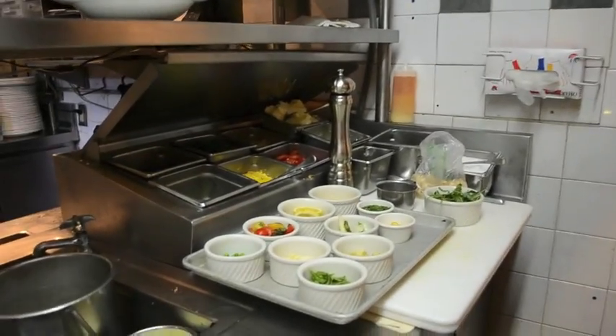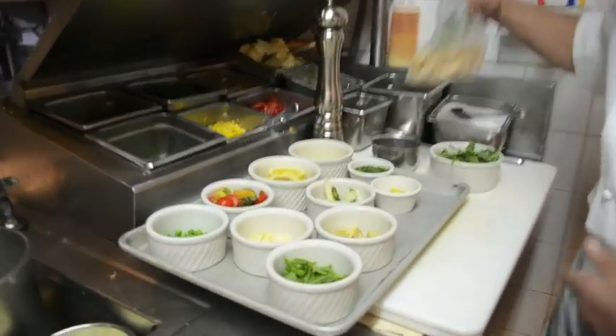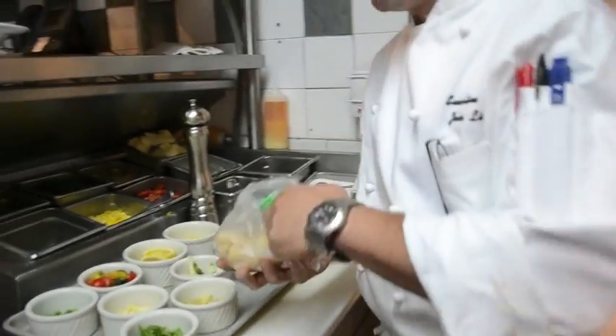Very simple pasta, very healthy pasta that you can enjoy during the summer. So we're going to start — obviously I have homemade rigatoni, made on the premises.